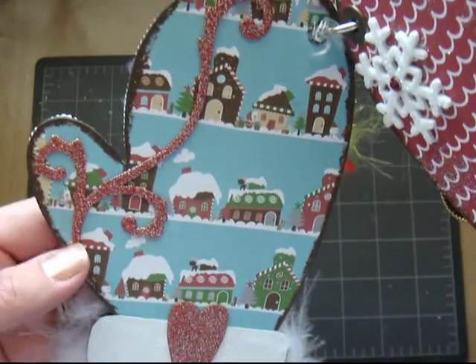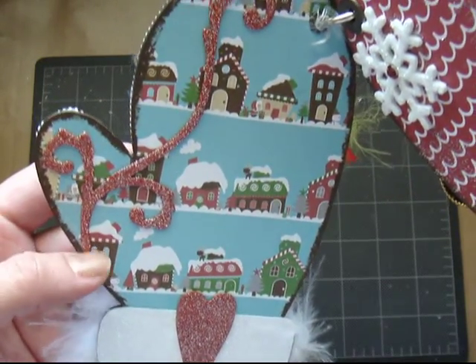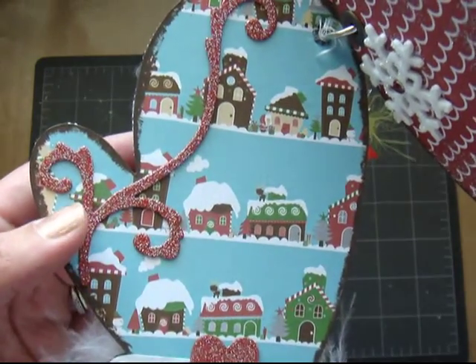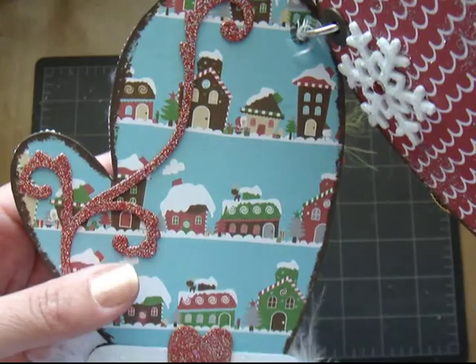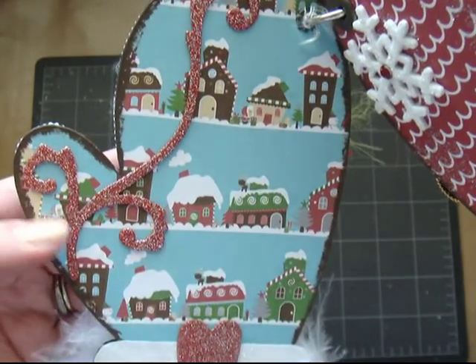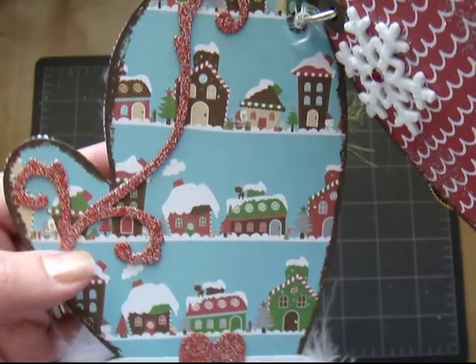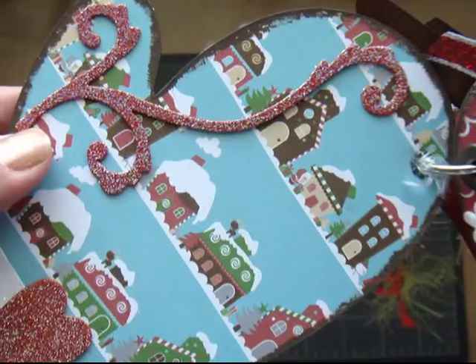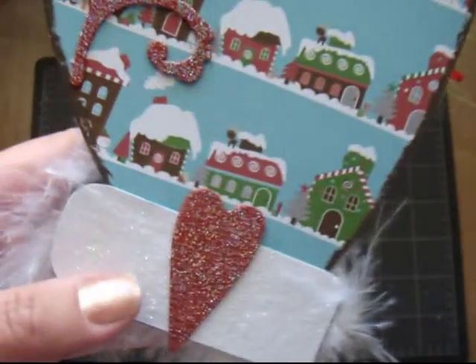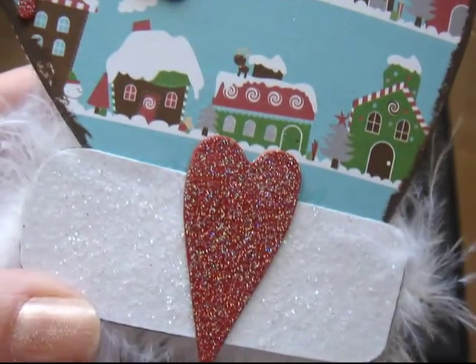All I did is cut a piece of chipboard using one of my Sizzix dies. I cut this flourish out and used the red pepper paint dabber. And then used the Versamark and Stardust embossing powder. And that's what I came up with.